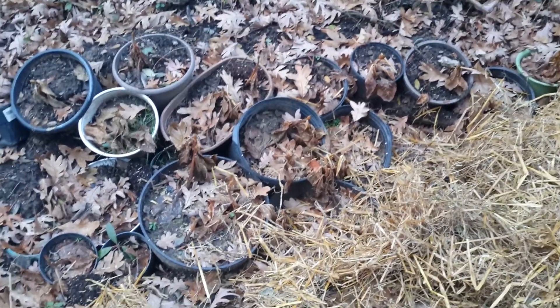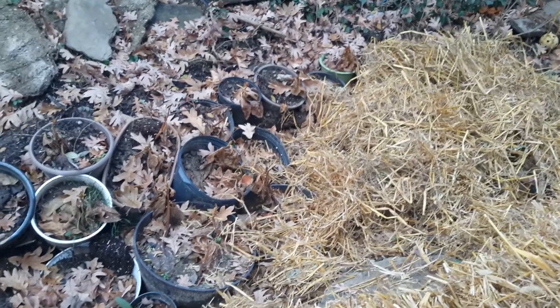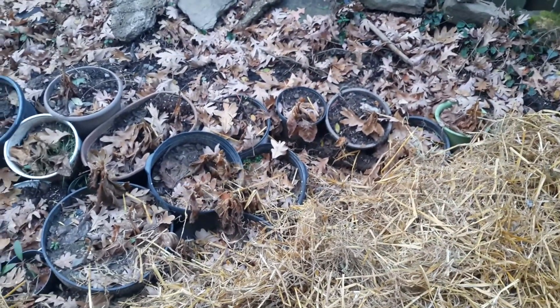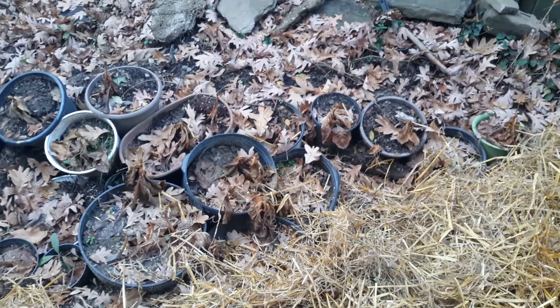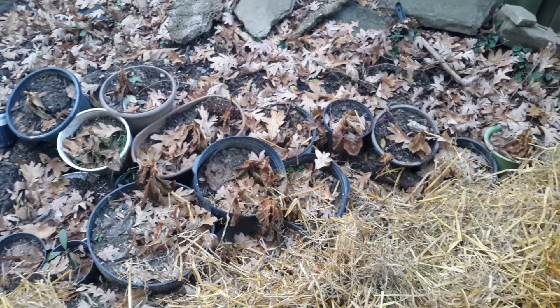Here you can see that I've dug an area and placed the plant below ground level to try to keep them a little bit warmer. They're actually below ground, and also if you have a plant that is in a single container, you want to dig them into the ground to protect their roots, otherwise they probably wouldn't survive the harsh winter.